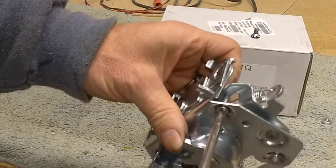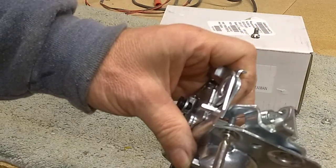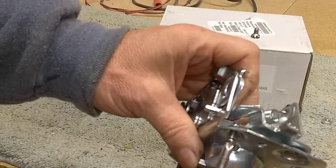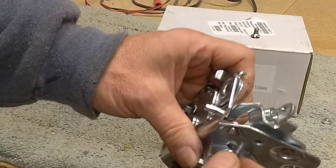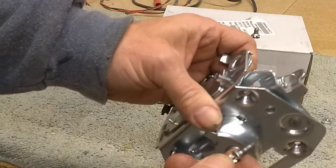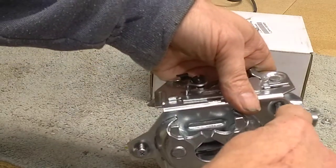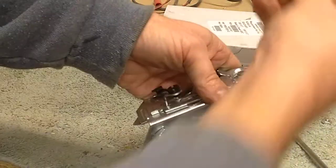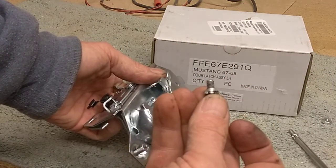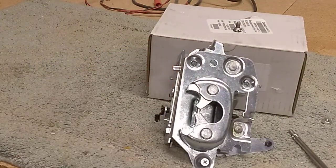So the fix to this is either get yourself a shorter metric screw, or cut off the end and run a die down it — if you have a metric die — to make sure it's still okay. You could try to mess around with shims or washers, but this is a concave surface that the screw fits on the door, and you would need some sort of concave washer like it is on the original. So there you go — the screw's too long, the latch won't work.